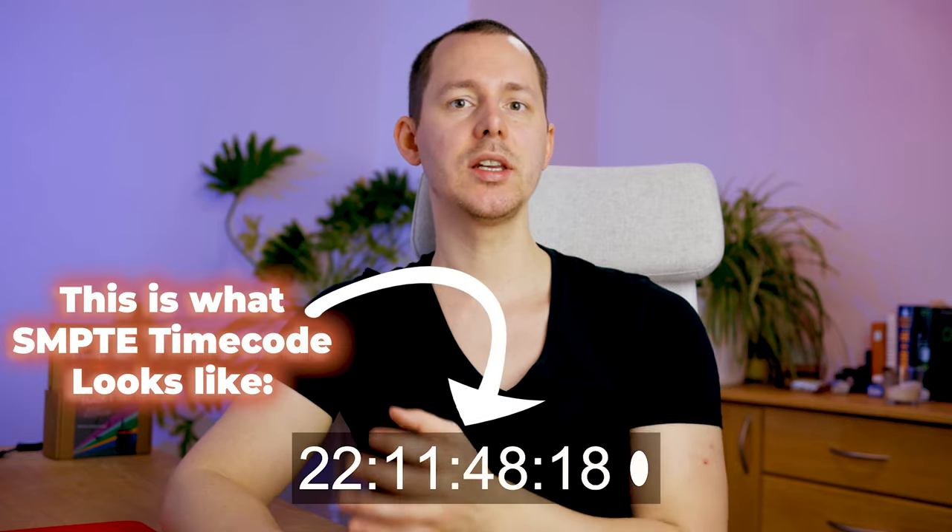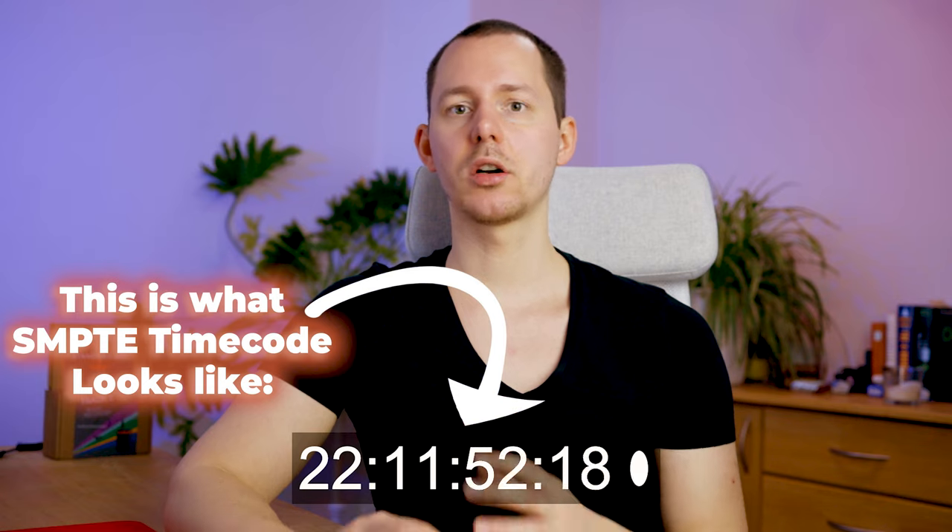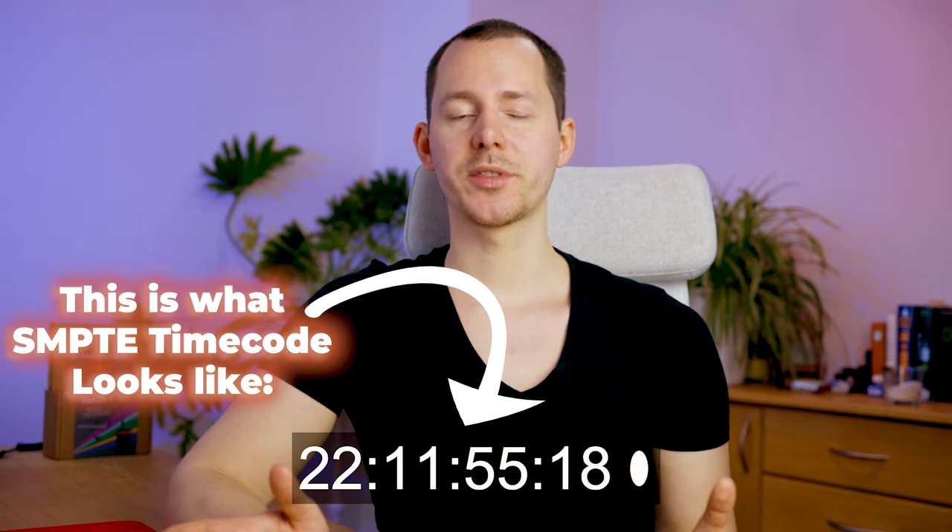There's something that can fix all of these issues and that something is called timecode syncing. This is a process based on something called the SMPTE timecode, and it makes it possible to synchronize different devices in different setups. The cool thing is that the synchronization does not need any audio processing whatsoever. Instead, a special program reads the timecode information and lays everything out for you in the timeline, synchronized to a T.